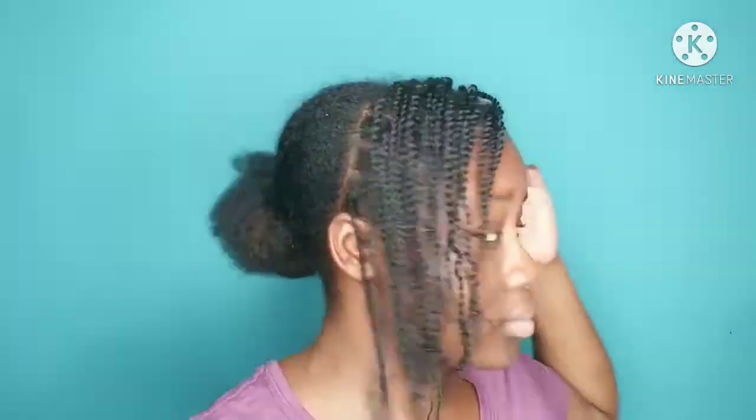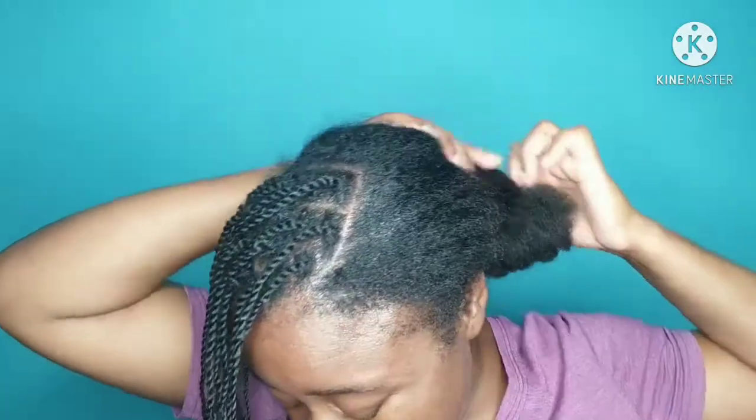This is the finished look on the twists. This is how they are looking. They are stretched because I didn't use any moisturizer on them — I only used oil.